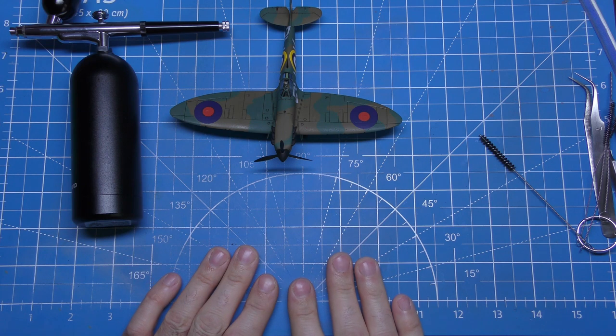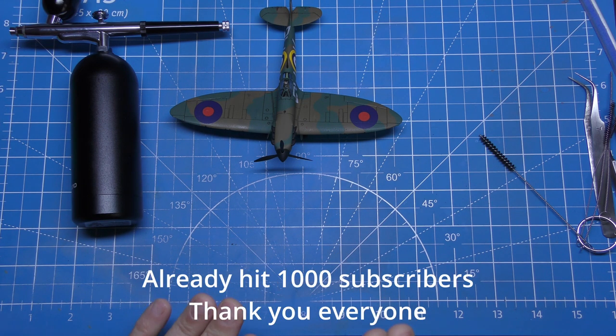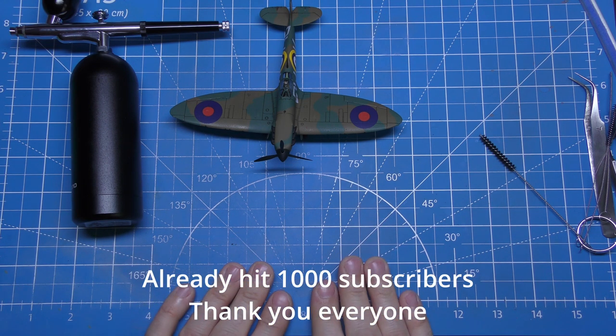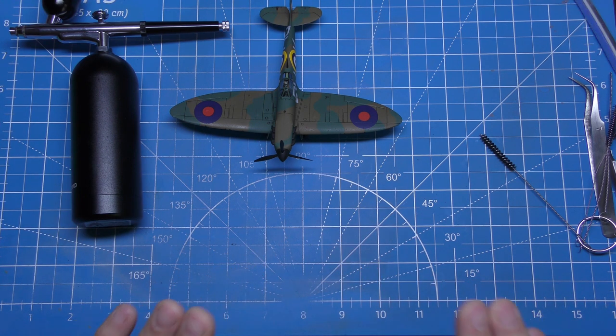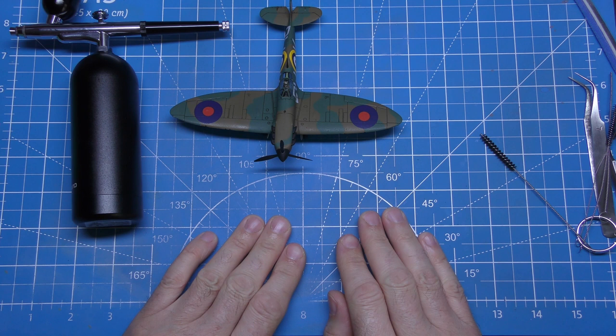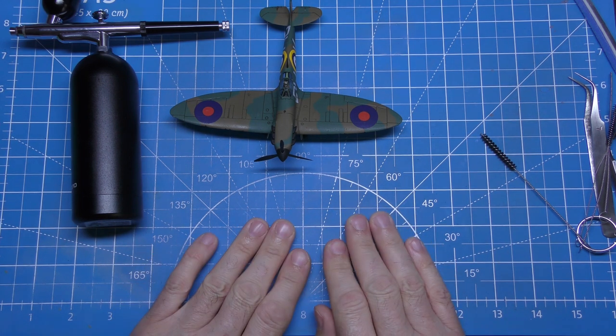At this moment we're about 18 to 20 subscribers off being at a thousand — I can't believe it, it's unbelievable how this channel's grown over the year. Catch you around for the next video, have a good one.